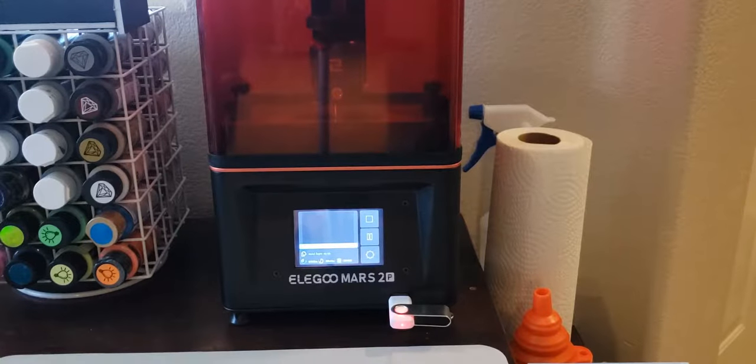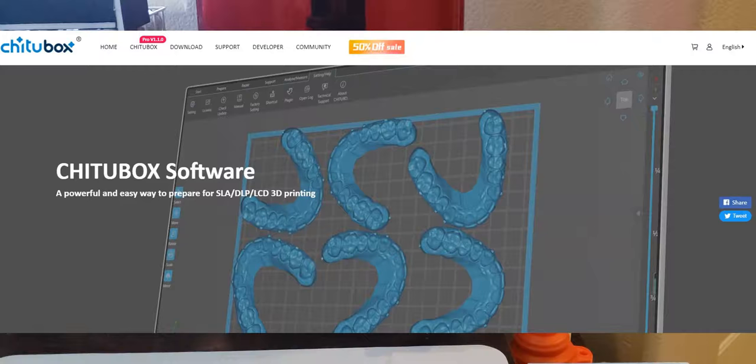Also in terms of technical expertise, there are computer programs you're going to need to learn. The most common one — and I'm not sure if I'm pronouncing it right — is Chitubox, and that's the program you'll use to add supports to your models, resize them, rotate them, and position them on the build plate. You're gonna have to learn it through videos or trial and error. In addition, if you want to print things larger than your build plate, you'll need to learn another program that cuts those pieces into smaller sections that fit on the build plate.